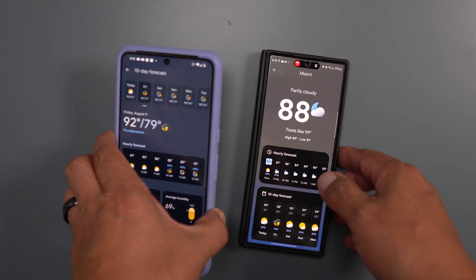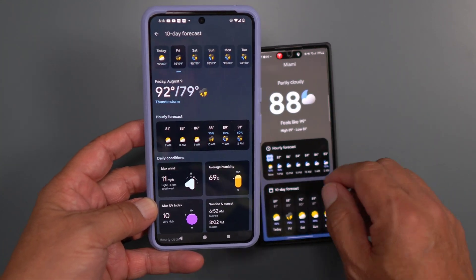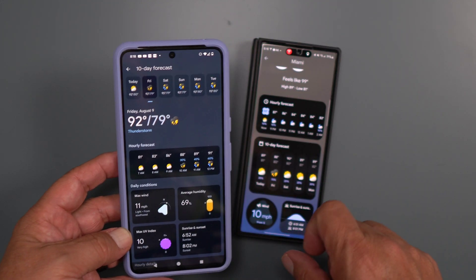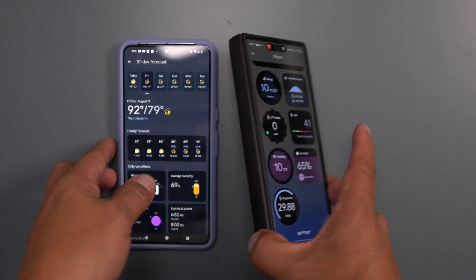It's showing 88 degrees, feels like 99 — it's hot where I live in Miami. This is a slightly different layout: this one has the days on top, and this one has the days here with a 10-day forecast.